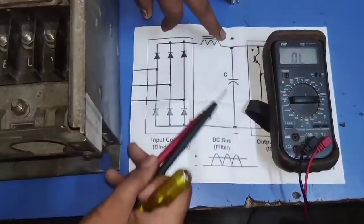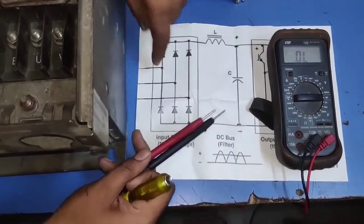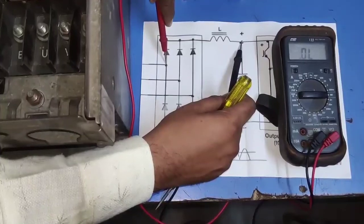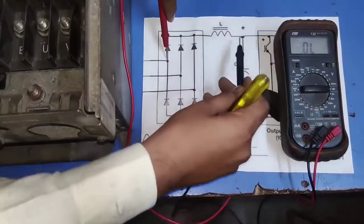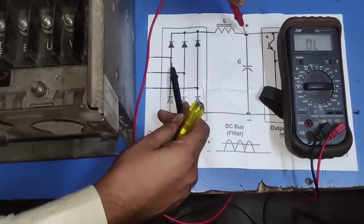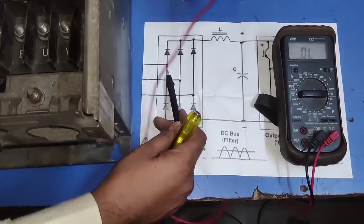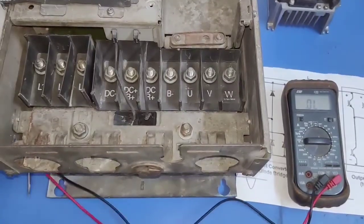How to check a diode? First, this is the diode anode terminal. We connect the multimeter positive probe on the anode and the negative probe to the DC plus point. In this condition, the diode is in forward direction, and we will get a diode value. If we change the probe — anode connected to the multimeter negative probe and DC plus connected to the multimeter positive — in this condition the diode is in reverse direction, and no value should be shown.